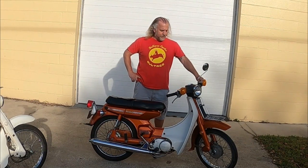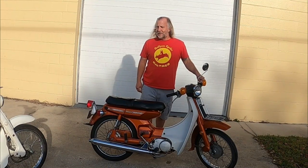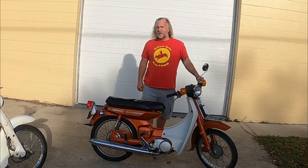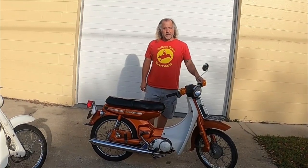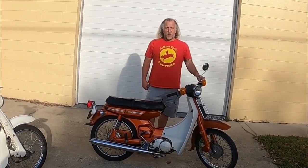But this bike is actually pretty unique. It was offered in America one year only. That doesn't really make it more valuable, but it makes it different. They made a U7, which I don't think was offered here either. They made a U50, which was a 50cc version, and the U7E gave you electric start.